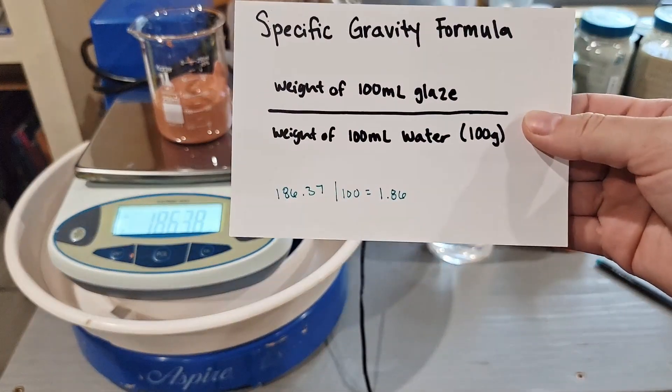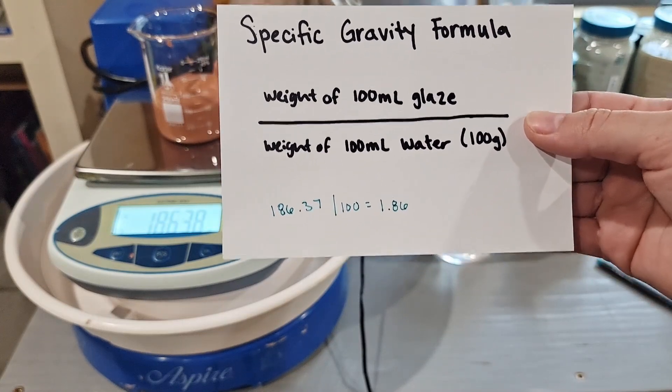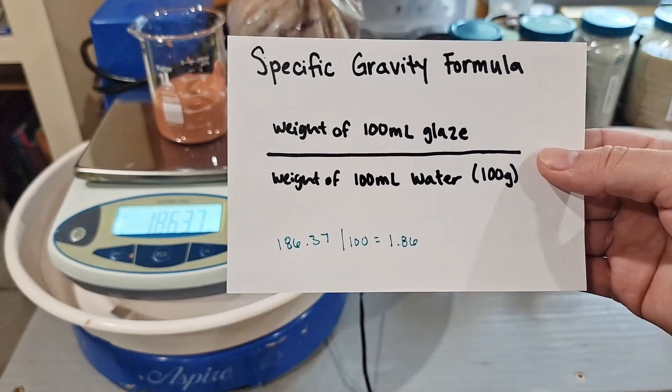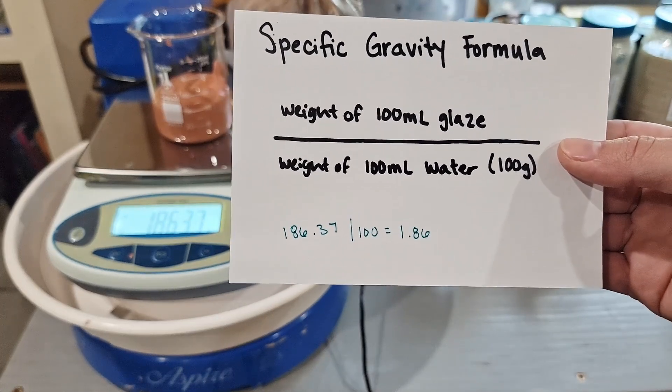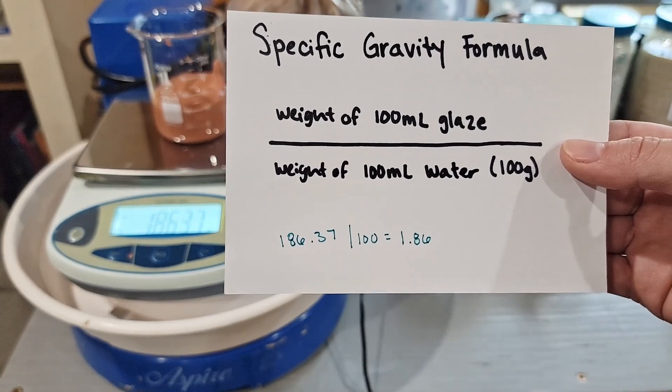So the specific gravity of this particular glaze is 1.86, which is pretty high. What you want your specific gravity to be is really going to depend on you and what you're doing. Most dipping glazes, I think, you want them between about 1.3 and 1.6. So 1.86 is a bit high.